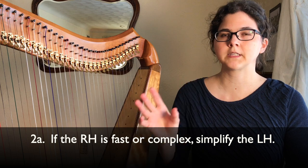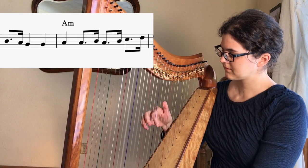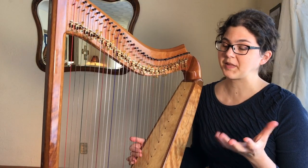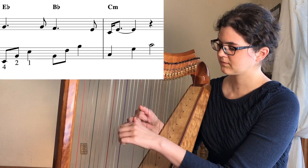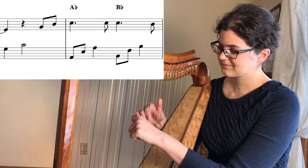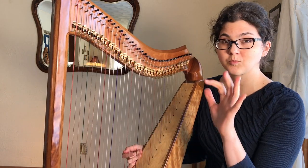The second tip is: whenever you're having really fast notes in your right hand, have a very simple left hand. Your right hand is doing a lot — it doesn't need a lot of support from the left hand, just an occasional chord. And if you're having a very simple, beautiful, open right hand, then you want to add more notes in your left hand to fill in that space. Notice how I start out with eighth notes but then just do quarter notes instead.